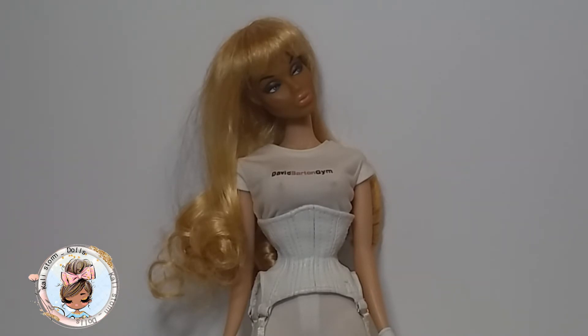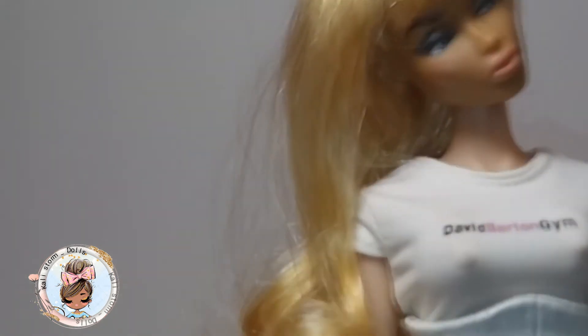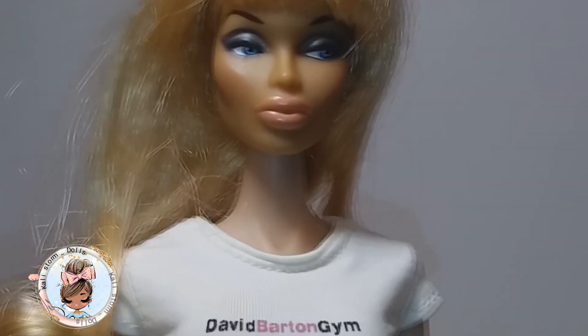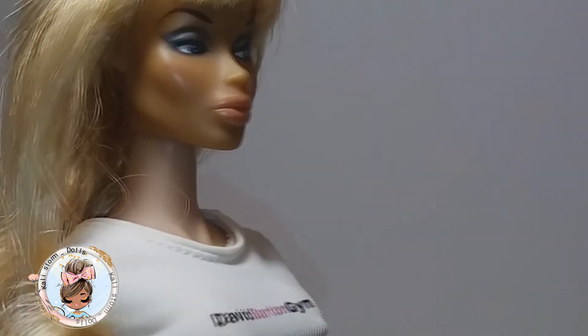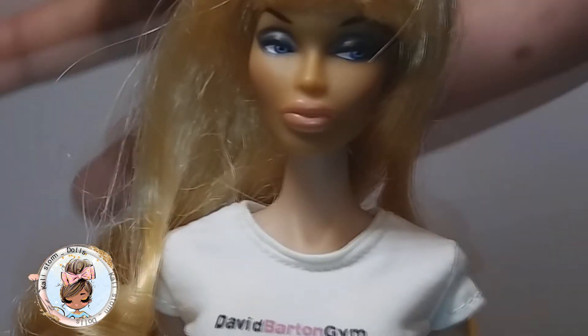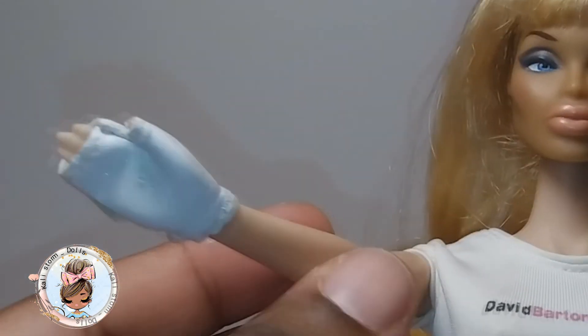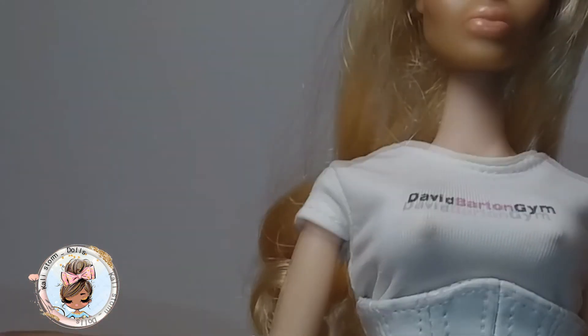So this is my Amanda Lepore doll. I just wanted to show you guys more of my collection and things like that. She is not new to my collection — she's one of the original divas. I think she is quite interesting. She has a very surgical look to herself and I think it's interesting. I want to thank you guys for watching — leave me a comment below, subscribe if you're new, like the video, and we will see you next time. We're gonna go to the gym — bye guys!